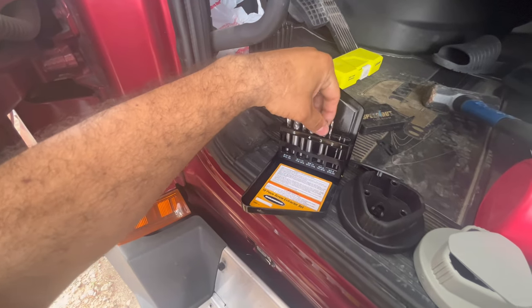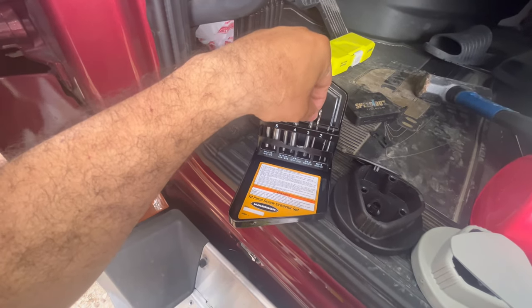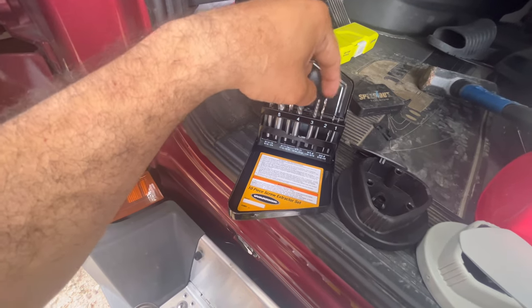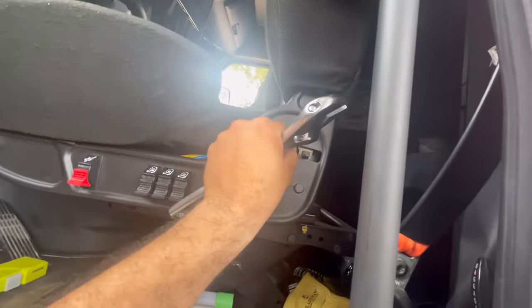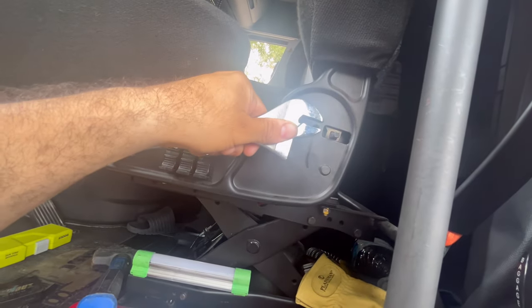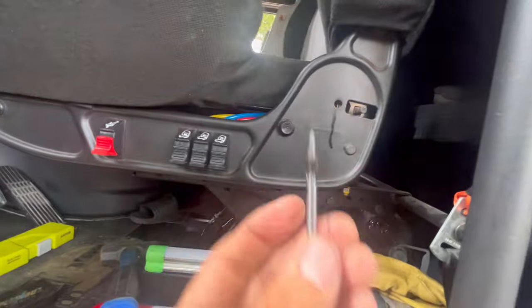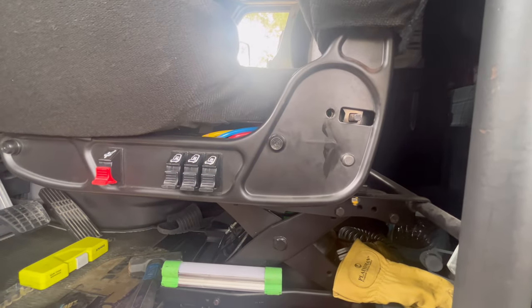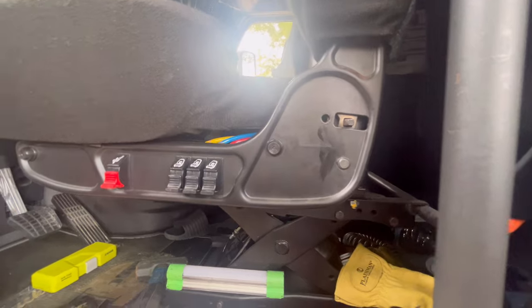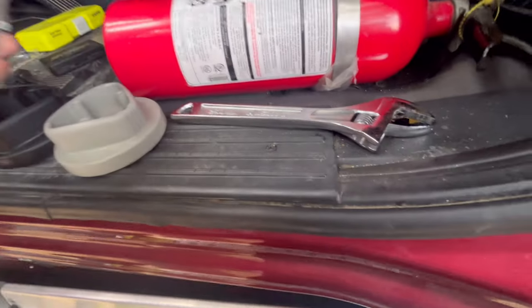I was using the same size as the drill bit I used, but it was kind of hard for it to go in, so I said let me use the size before that — the smaller one. I stuck it in there, grabbed it and started turning and turning. It didn't seem like it was doing anything, but all of a sudden it came out. Now we have that piece out of there, and we can go ahead and put the new one in. It looks like there's no damage to the hole.